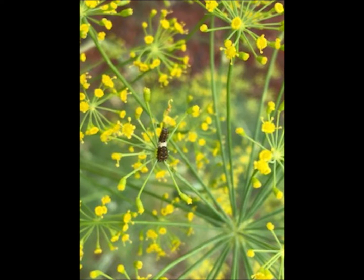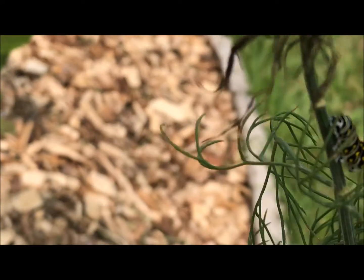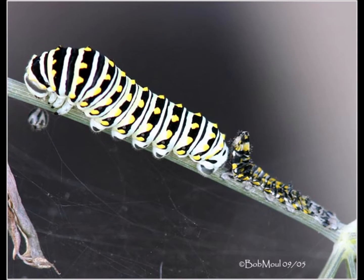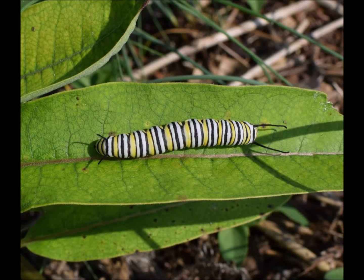I found this young first-stage black swallowtail caterpillar on my dill this morning - really excited to see it. As they get bigger they go through stages; here's one in the third stage, and they continue to grow until they reach full size. When they're full grown they're spectacular. They look a lot like the monarch caterpillar - you can see they're similar - but you'll find the monarch caterpillar on milkweed and the black swallowtail on that parsley family of plants.